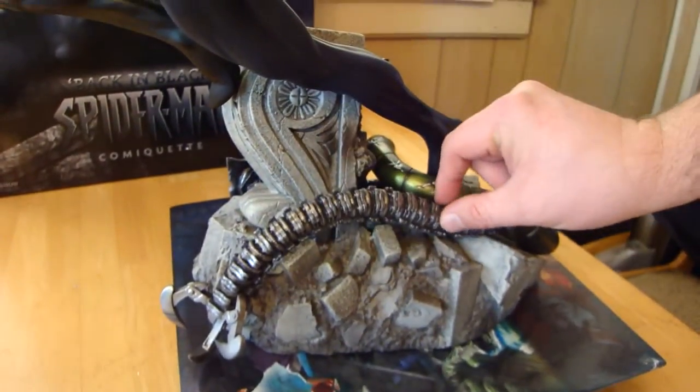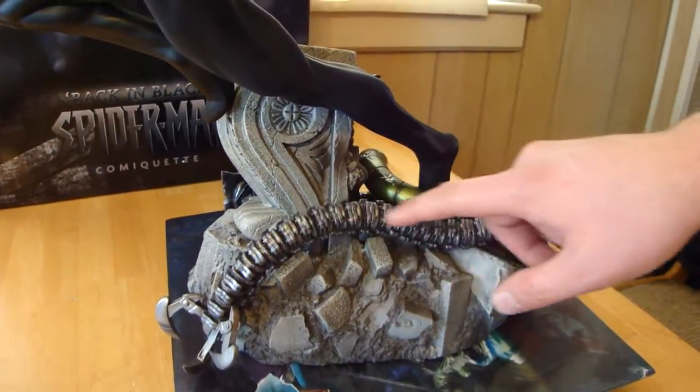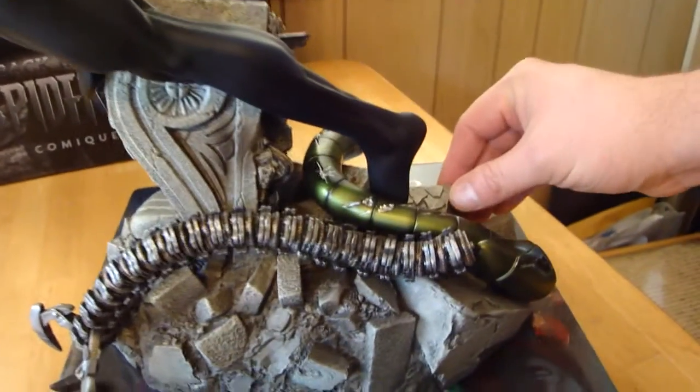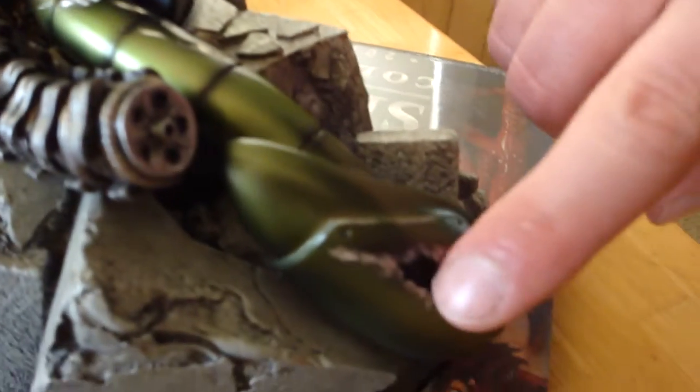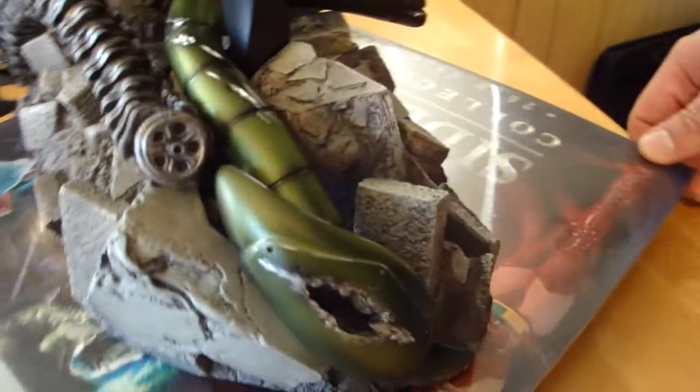You have Dr. Octopus's tentacle — it's loose but it connects. And you have the damage of the Scorpion's stinger. If you come down here you can see the damage there. It's pretty unbelievable, really good detail.